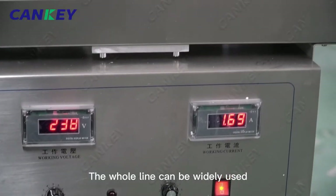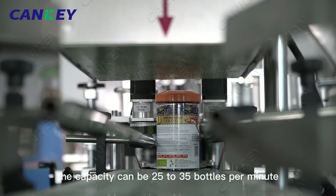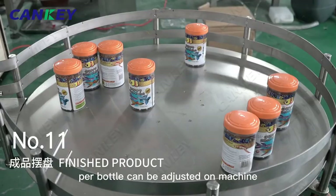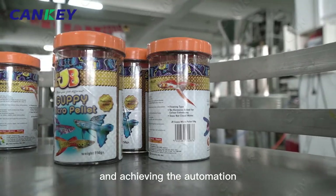The whole line can be widely used for different kinds of particles like almonds, sugar, salt, fish feed, etc. The capacity can be 25 to 35 bottles per minute. The packing weight per bottle can be adjusted on the machine. It has the advantage of saving labor and achieving automation.